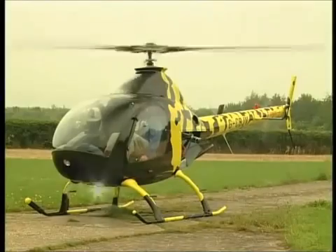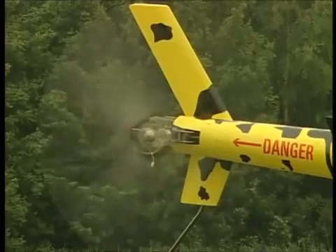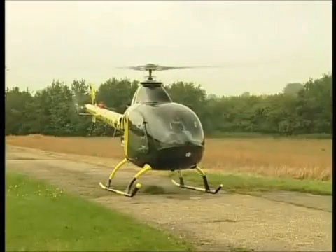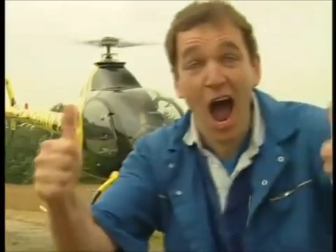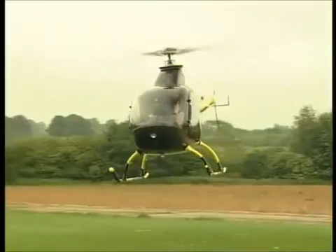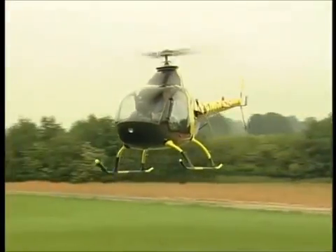The collective coming up. There we go. Nice into the air. It's up! It worked! It worked! All cleared to the right then - let's see what we can do. Going right. That's nice.